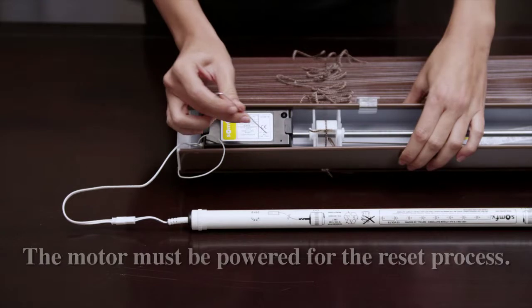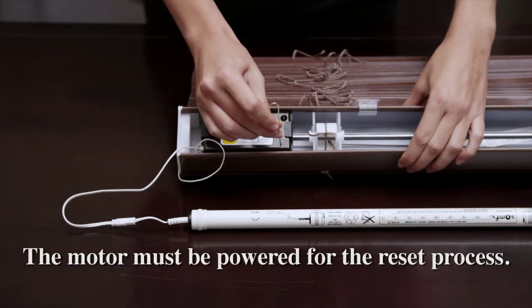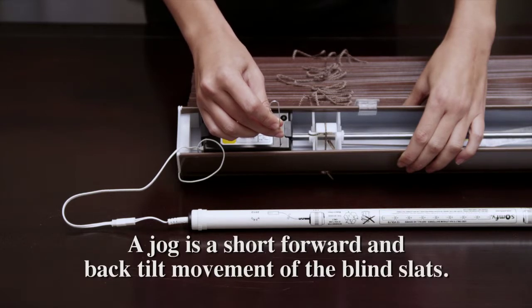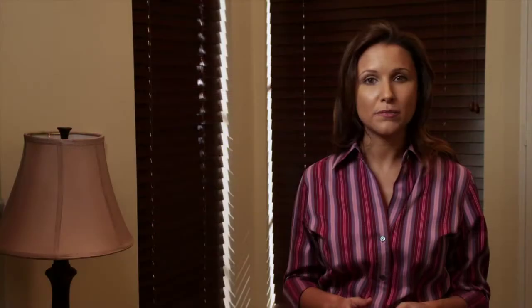Using a paper clip or other small device, press and hold the program button located on the top of the motor casing for about 12 seconds. The blind will jog three times — a jog is a brief up and down movement of the blind. The motor is now reset to factory mode and will not respond to any commands. The limit positions will need to be reset.